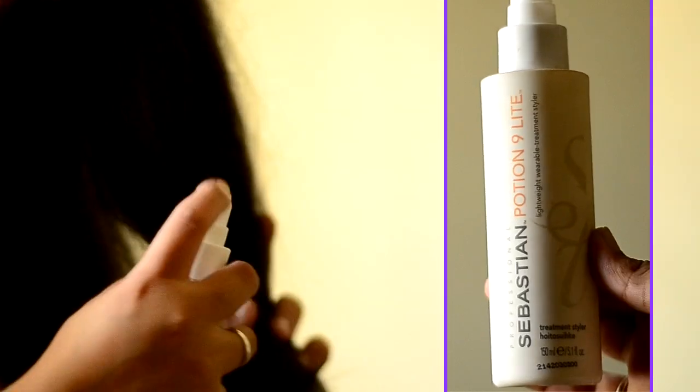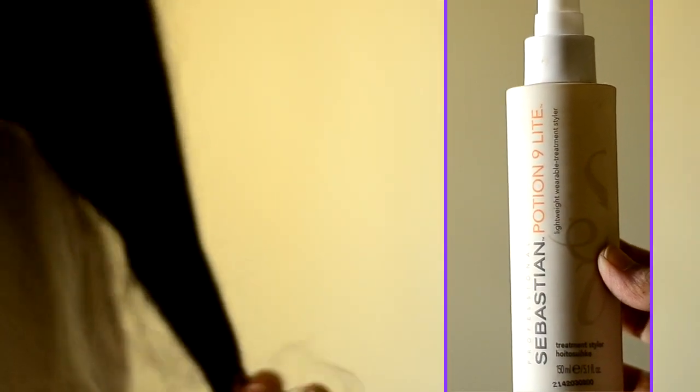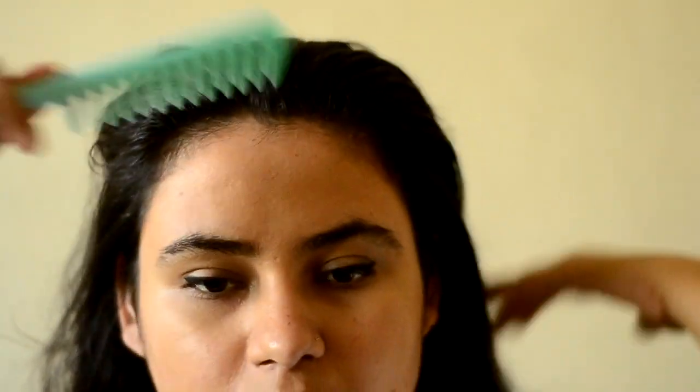We are going to comb our hair out first so that there aren't any knots, and then you can apply any hair styling treatment or sprays that you want. I have this one by Sebastian Potion Nine Light — it's nice and helps my hair not get dry. Then you have to comb back your hair from the front section.